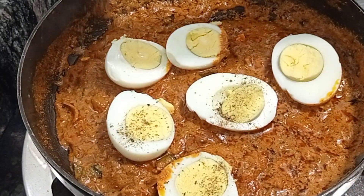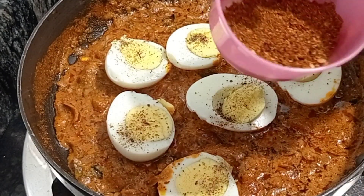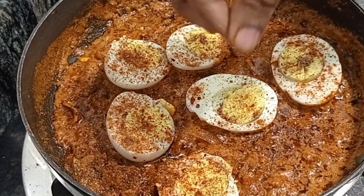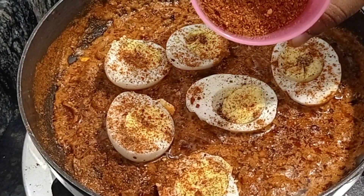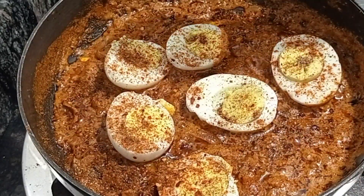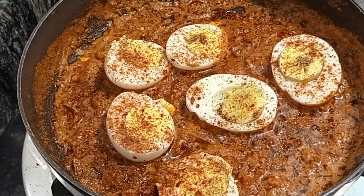Add a pinch of pepper powder on top of the eggs. Now it's time to add the ground masala which we already made. This ground masala will give a wonderful aroma — add two tablespoons of this masala. Just close the lid and wait for about one minute.